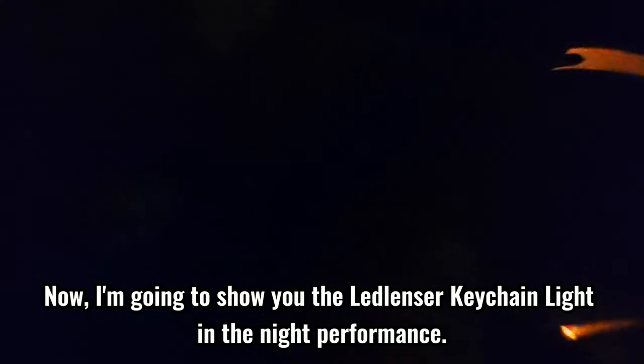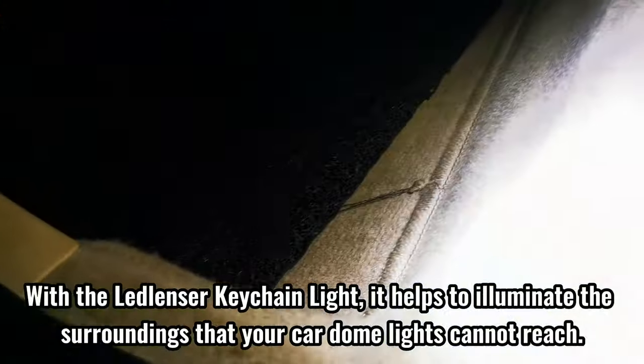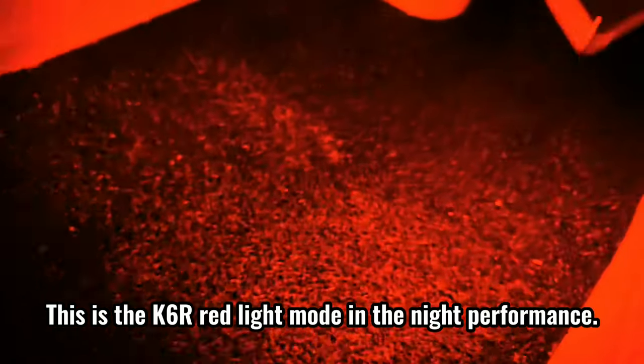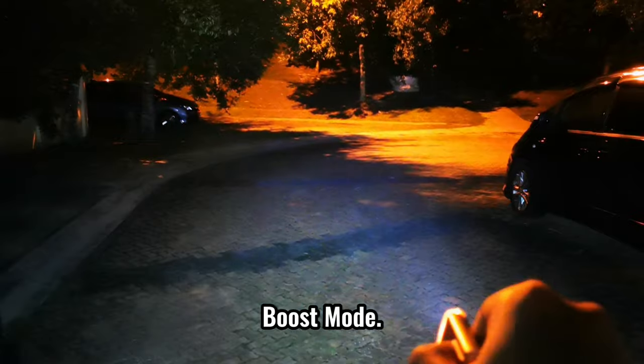Now I'm going to show you the Ledlencer K-Shane light in night performance. Imagine that you have dropped something on the carpet inside the car at night. With the Ledlencer K-Shane light, it helps to illuminate surroundings that your car dome lights cannot reach. This is the K6R red light mode in night performance: red light mode, low power mode, power mode, and boost mode.